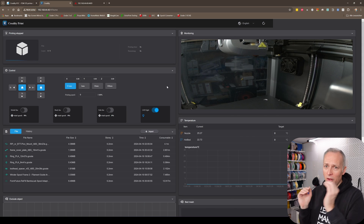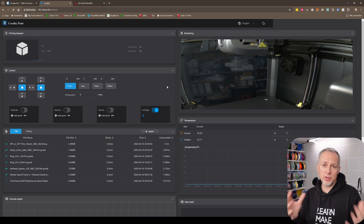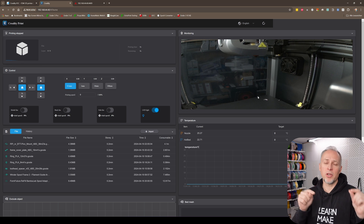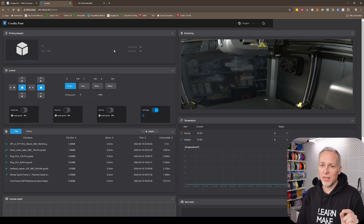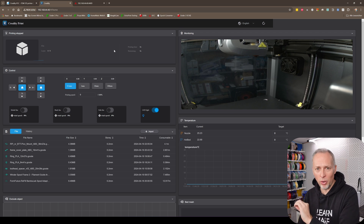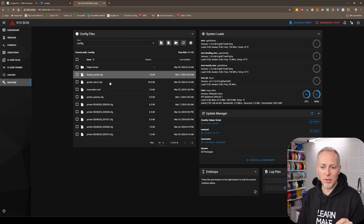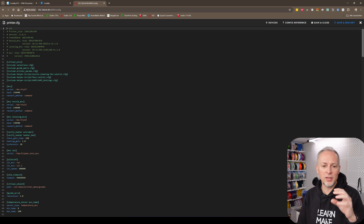On this printer we have Klipper running — a firmware that controls all the movements of the printer and the communication between the display and the hardware running the motors. In the Creality web interface you have all the controls you usually need: homing the printer, speed settings, fan settings, previous prints, temperature overview, and the camera. You can also effectively change any Klipper setting you want, though not from the original Creality print menu. I will create a separate video explaining step by step how to get to that point, where you'll have access to a lot more data to tune your printer.